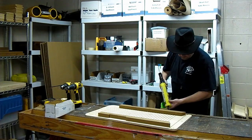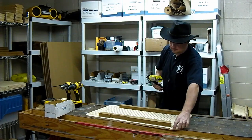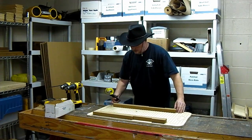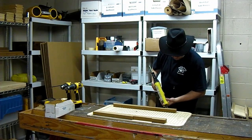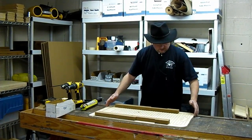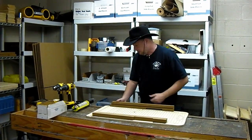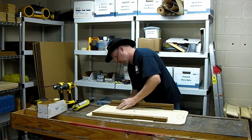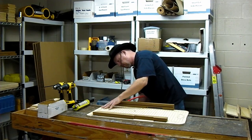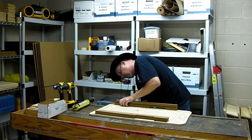We use a polyurethane adhesive sealant that is very, very durable. It takes about 24 hours to cure, but it does not come apart. Then once those are in place, simply fold them up, pull it over, and use your fingers to find the edge — they can sense better than the eye can.